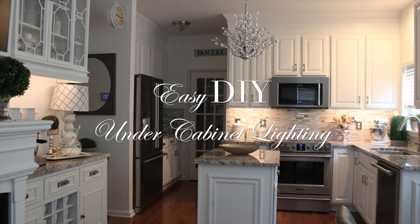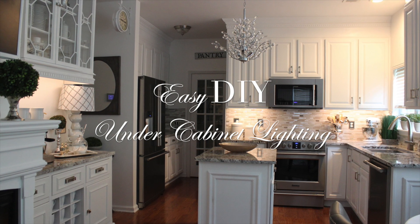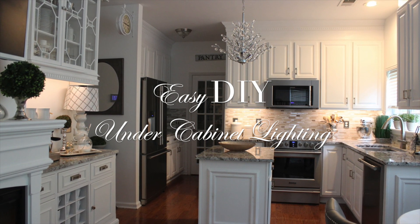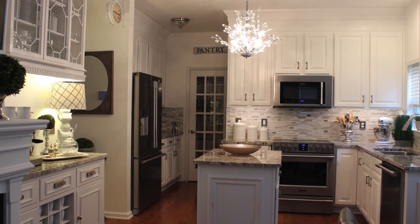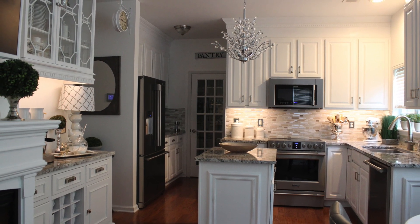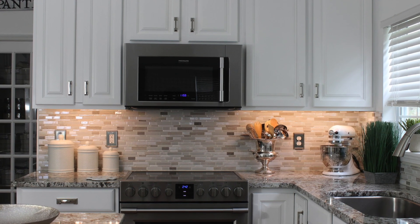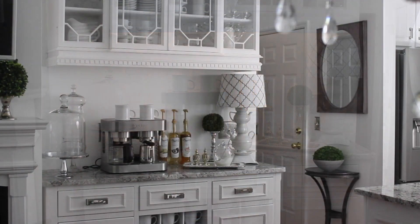Hi friends! It's me Nikki here with an easy DIY for putting under cabinet lighting in your kitchen. Many of you have been talking with me about this subject and were waiting on this video, so I'm so excited to share it with you because this is such a simple way to get that beautiful task lighting in your kitchen or home area. So let's jump right in.